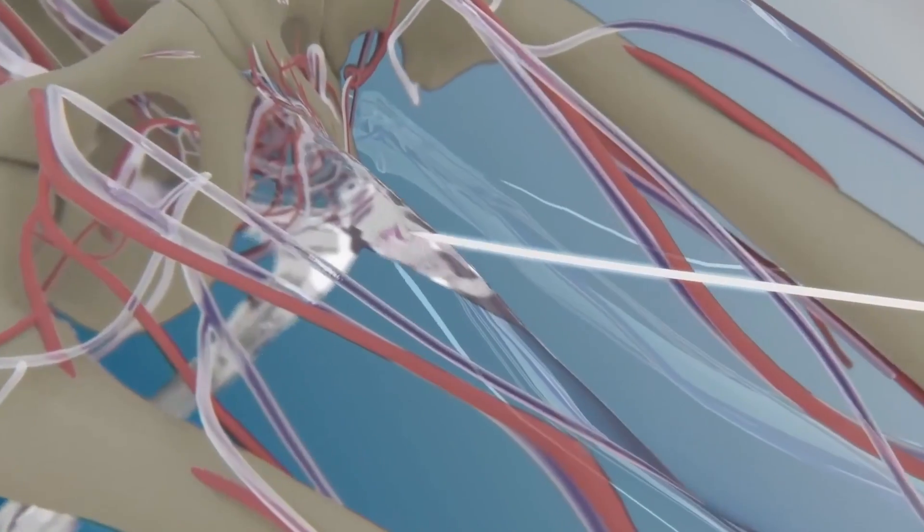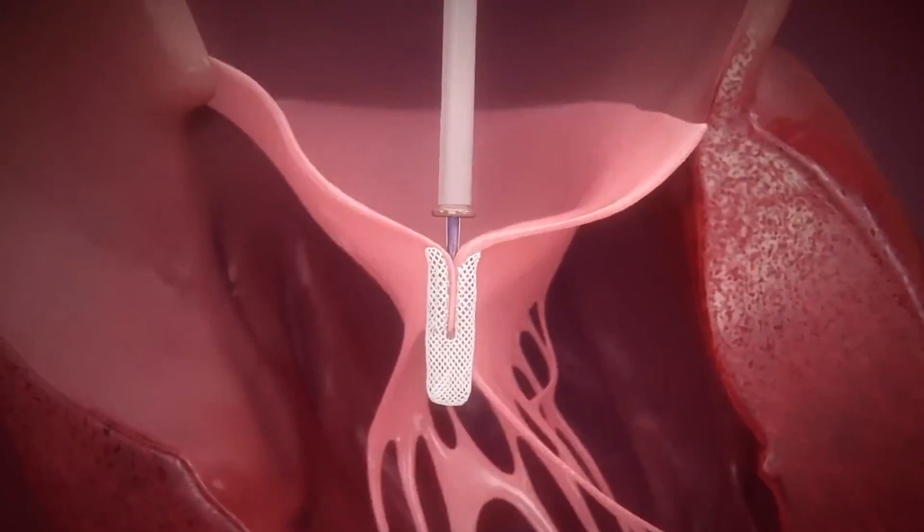A newer way to access the mitral valve is via a vein in the leg. Currently, we really reserve these transcatheter approaches for older, frailer patients.